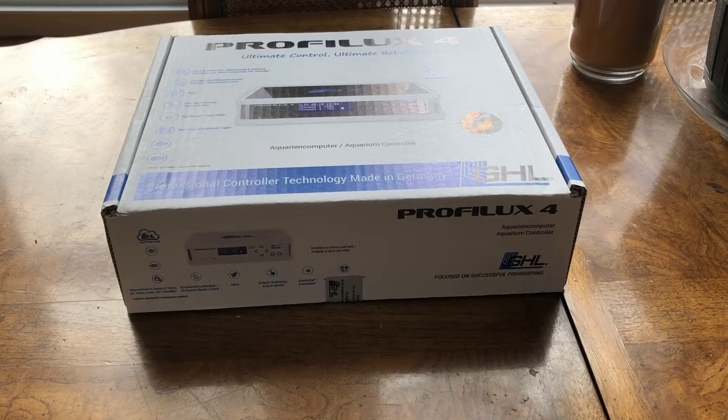I'm just getting into fragging so I needed a controller on my frag tank that I could grow with, because I didn't know where it was going. So I wanted a controller that I could grow with.